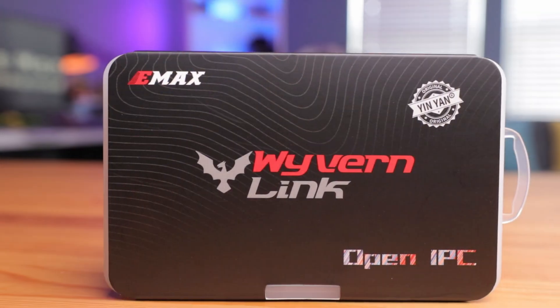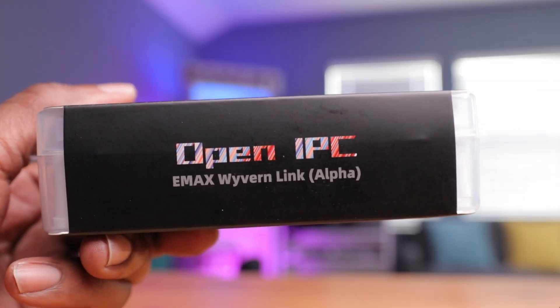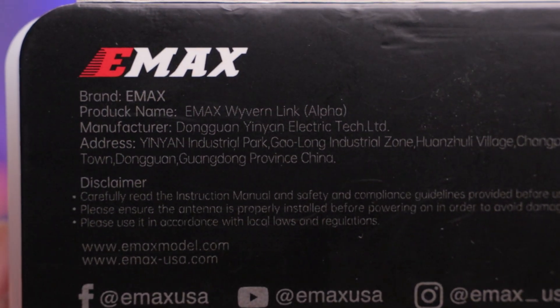Today we're taking a quick first look at the new Wyvern Link VTX by Emax. They consider this a wave 2 product, meaning it's more like a second-generation product compared to the original VTX. Emax is very honest about this — they still consider it an alpha product, and it says so right on the box. This device isn't really ready for mass public consumption, but if you're an FPV enthusiast, especially about the open IPC project, this might be the right product for you.